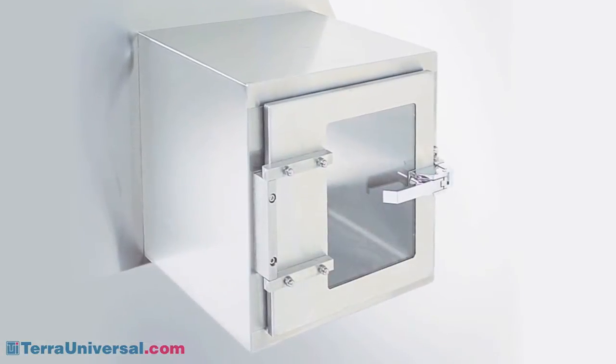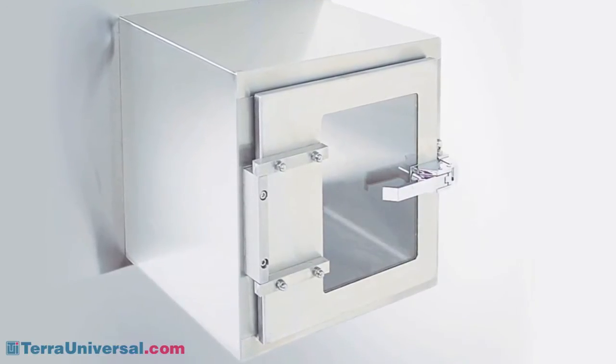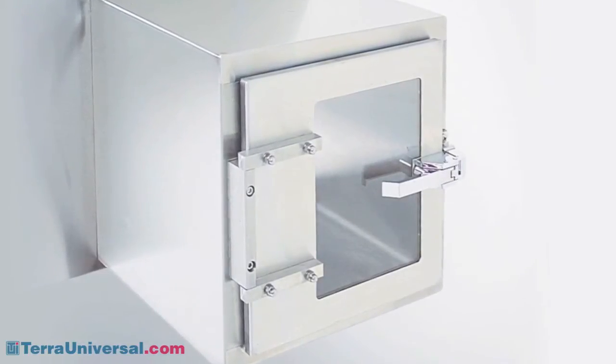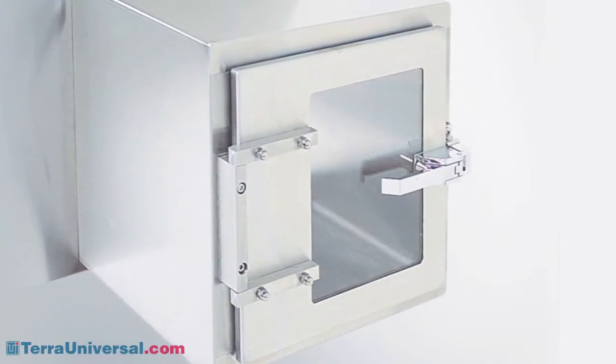All Tera glove boxes feature 304 or 316 stainless steel lift latches, hinges, and other hardware. Unlike chrome-plated components, which can flake, corrode, and contaminate after repeated use, stainless steel hardware supports clean operations.